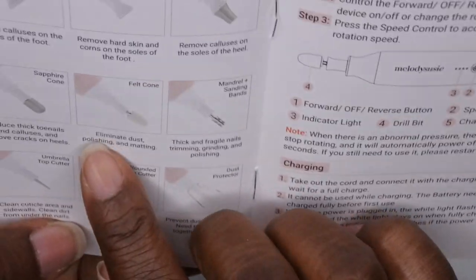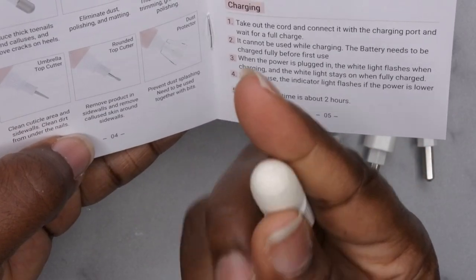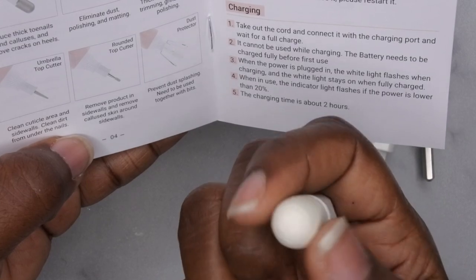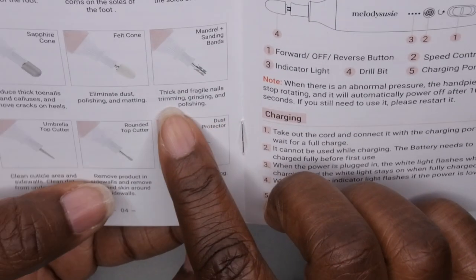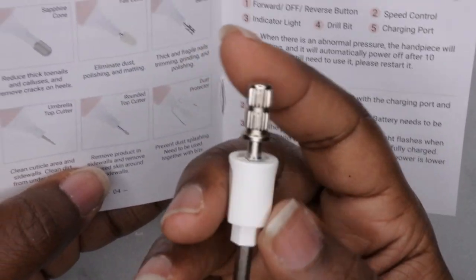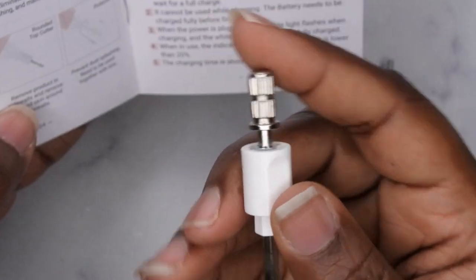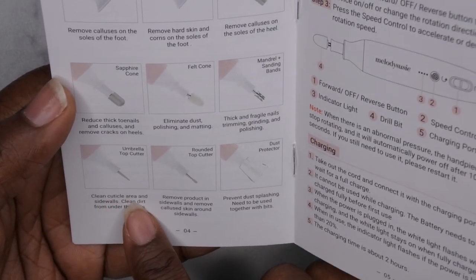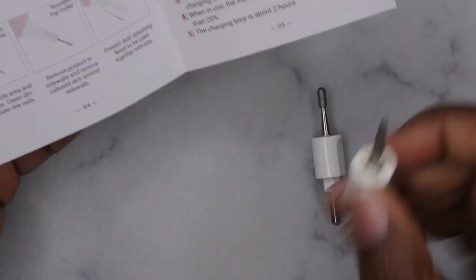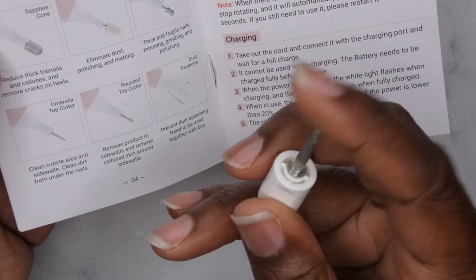Next we have the felt cone, and that's to eliminate dust, polishing, and matting. I don't think I've ever used any type of drill bit like this. The next one is the mandrel and sanding bands — for thick and fragile nails, trimming, grinding, and polishing. It's a mandrel bit and you put the sanding bands on it, though it's constructed a little differently. Next is the umbrella top cutter — that's to clean the cuticle area and sidewalls and clean dirt from under the nails. I like how it's a little bit thicker because toenails tend to be a little bit thicker as well.